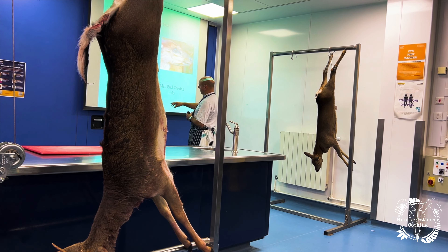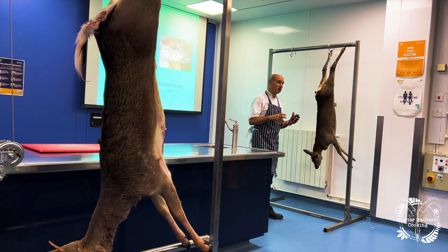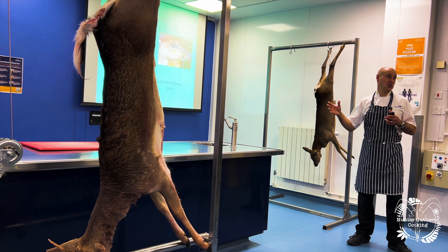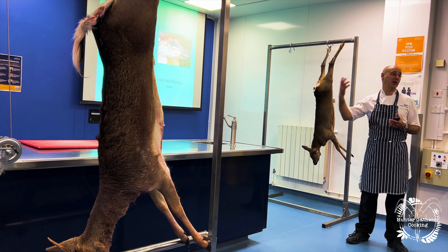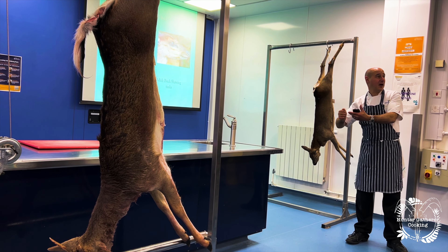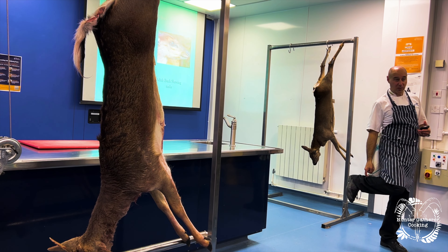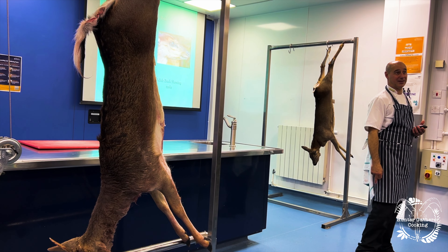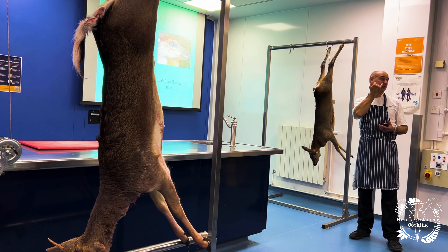Muntjac also have tusks as well as antlers — males have both — and the tusks can be quite sharp. A friend of mine was out stalking, came back to the car having not shot anything, unloaded his rifle, and heard a commotion in the bushes. He found one of these deer caught up in a fence and went to help it free. As he reached in, the deer thrashed around and one of those teeth caught the back of his leg, catching the artery on the back of his leg — it nearly killed him. He had to tie it up and drive to hospital as quickly as possible. They're really sharp, those little teeth, because they've got a little curved bit at the back.